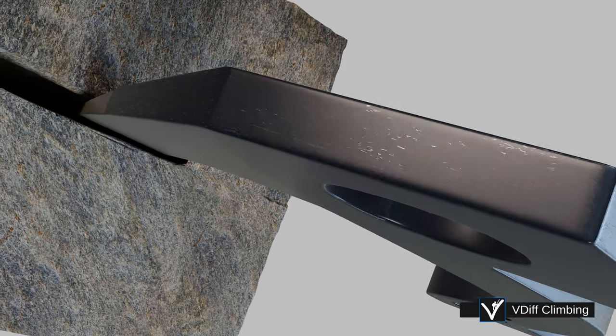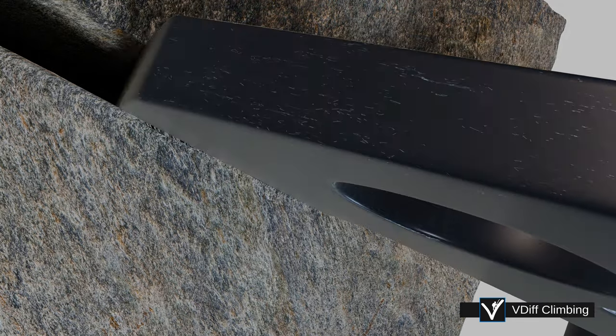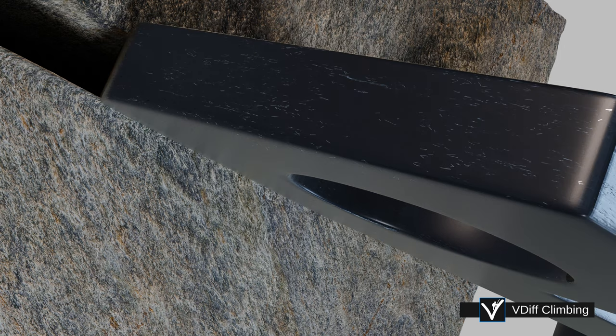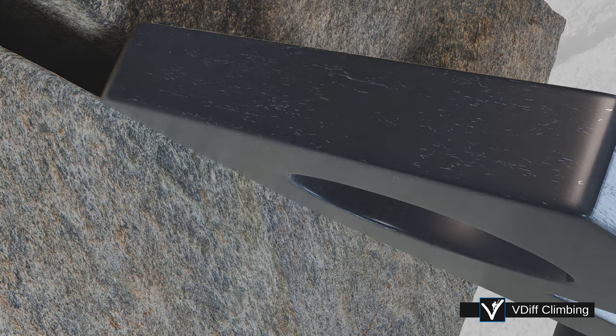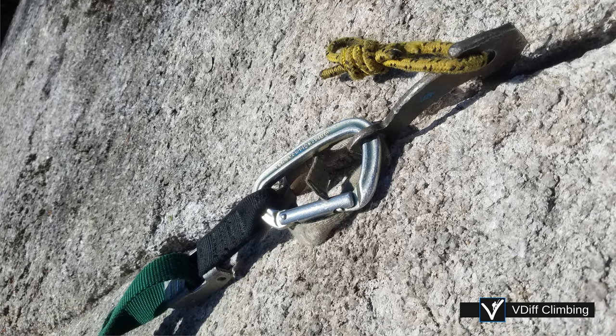And if the beak is wedged in so it contacts both sides of the crack, it'll be even stronger, and it'll stay in place when you climb above. Clip the bottom loop of the beak. Or sometimes you might be able to clip directly into the beak itself, which gives you a bit more height up the wall.